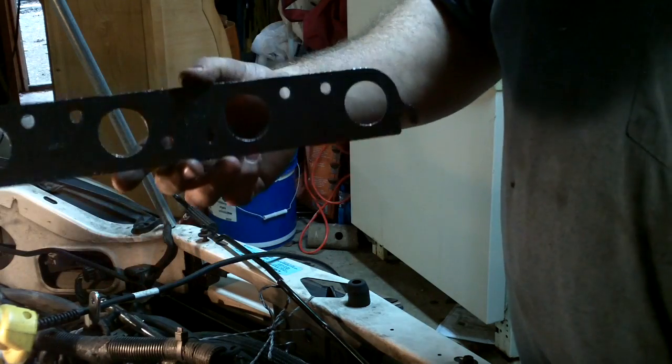I've got the bolts in — you can see there's a gap, but it kind of tapers the way the engine's sitting. I'm going to carefully slide that gasket in here, then anti-seize the rest of the bolts and slowly start putting them all in.